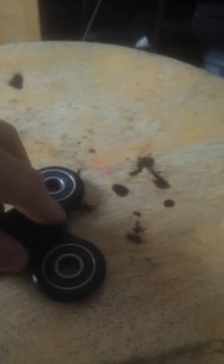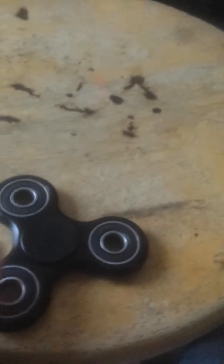Fidget spinners are very popular and you could customize your own. You just need to take off these three or four bearings and the caps. I've been watching videos where they customize it, but I realized they don't customize the caps. You could cut them out, make a different color, or keep them the same — it depends how you decide.